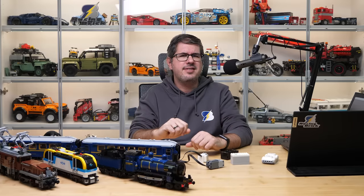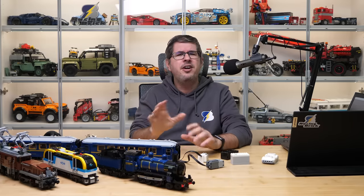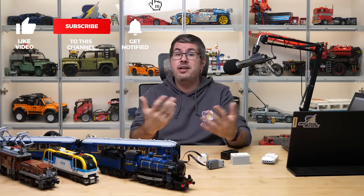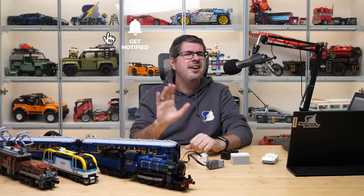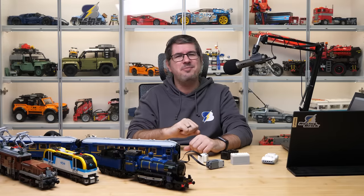Let me know folks what you think of this set — if you are going to buy it, if you are buying it just for the cars, or if you want to motorize it, let's talk about it in the comments section! If you enjoyed this video then please give it a thumbs up, and don't forget to subscribe with notifications, as there will be more exciting LEGO videos coming soon! See you next time, bye bye!